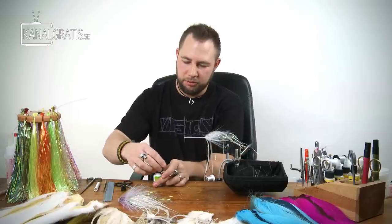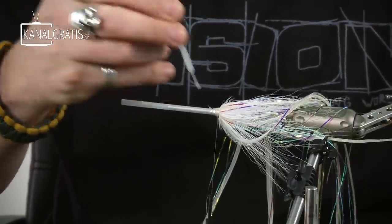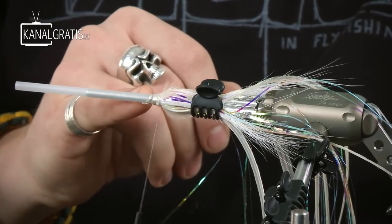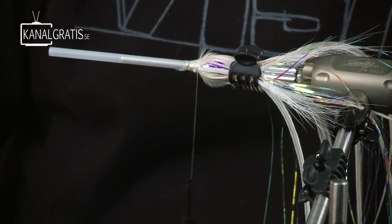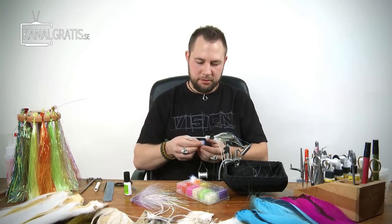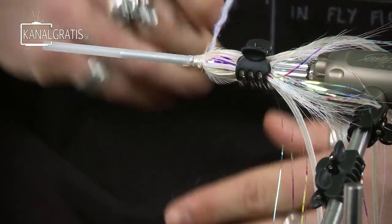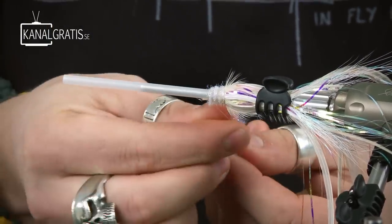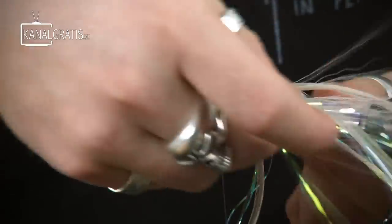Then glue — the pike fly tyer's best friend, super glue. You can put the hair clamp over again if you want. This is definitely not necessary, you can just start with the next bucktail bunch. But I like to have some dubbing here because it looks much, much better. This is SLF Prism in UV pearl — just put some on there, not too much, just to cover the thread. It doesn't matter if the glue is wet; this will only make the dubbing stick better. Go about one centimeter ahead.